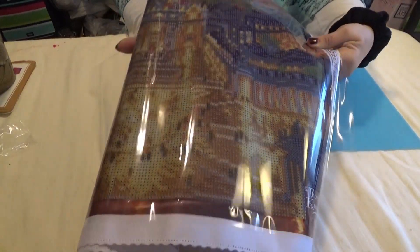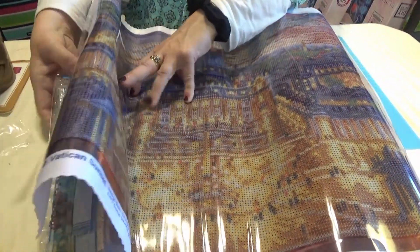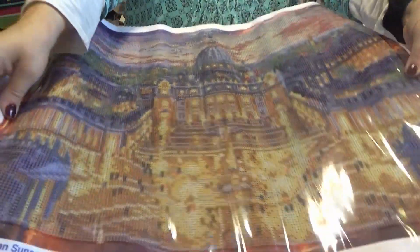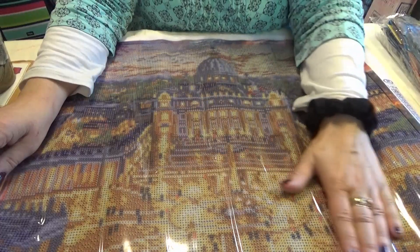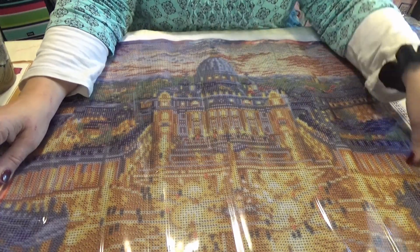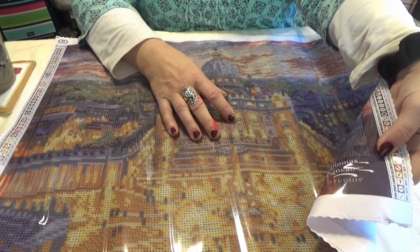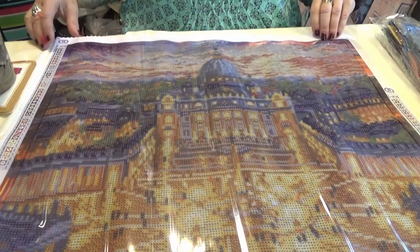This is a little bit bigger than the other diamond dots I've shown you. It is 52 by 42 centimeters, or 20 and a half inches by 16 and a half inches. And it does have the Thomas Kinkade Studios logo on the bottom. This is Vatican Sunset.